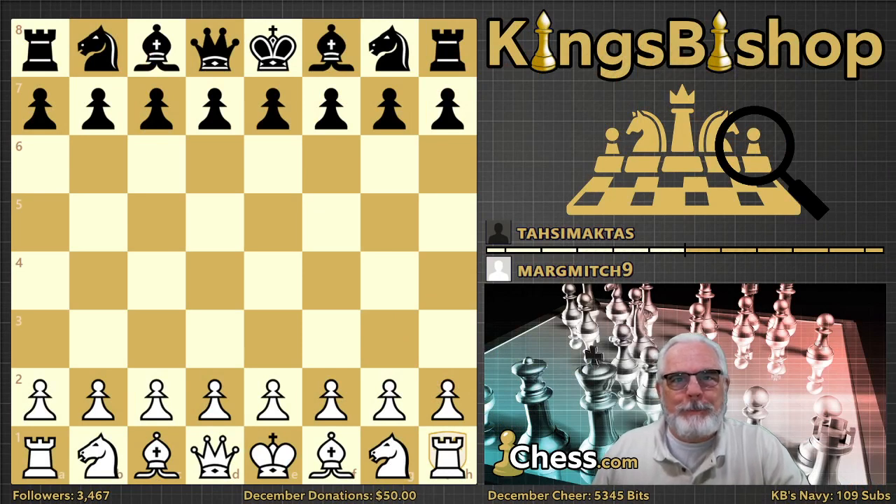Welcome, Ladles and Jelly Spoons, to King's Bishop Teaches Chess. I'm Coach Daniel, your host, also known as King's Bishop, here at Chess.com, and I've been teaching chess to beginners and intermediate players since 1984, helping them to achieve a higher level in chess excellence.